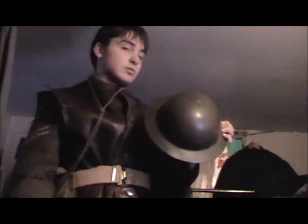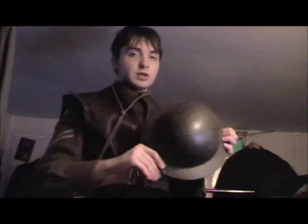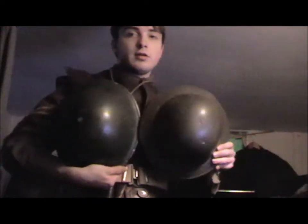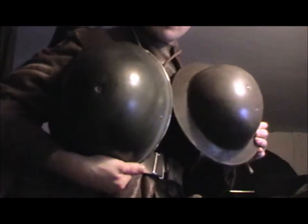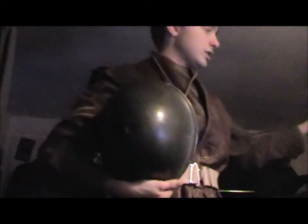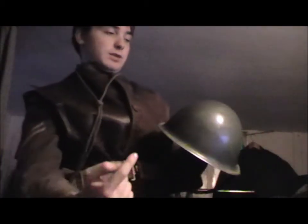The design of it - the earlier one - was designed so that it would give you more protection around here. It was designed off the medieval helmet. The difference between the later one and the earlier one was that this one was more angled. So therefore it meant that you could have it slightly thinner, but the rounds that hit it would glance off more.